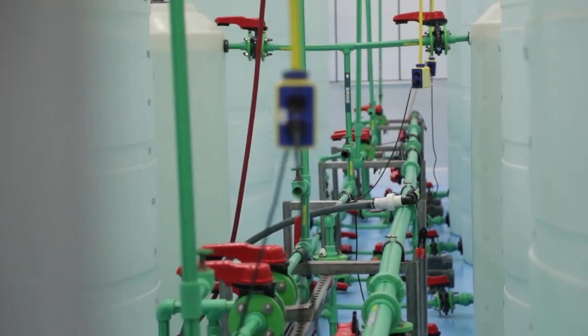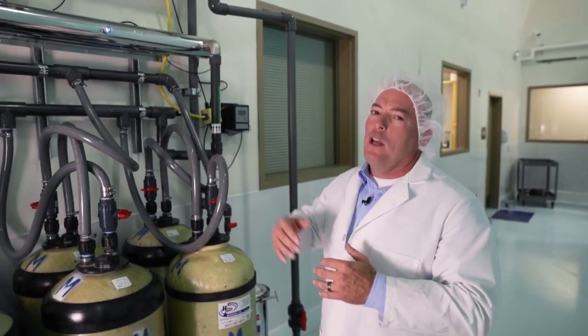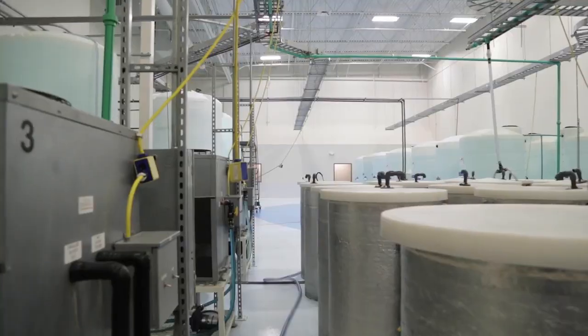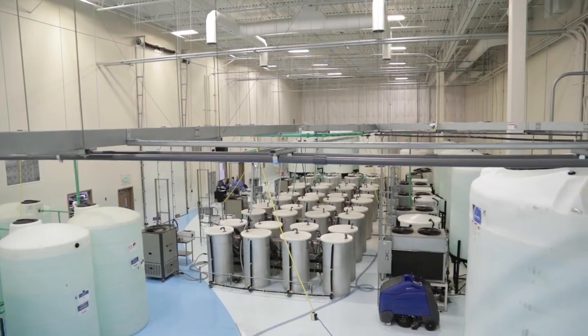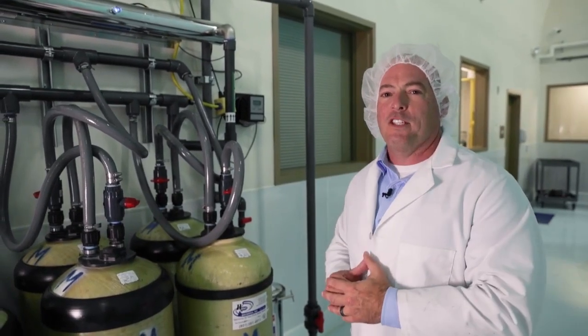Our next stage of filtration is deionization. This is our deionization unit — we take the total dissolved solids of the water down to less than one part per million. We also go to this last system up here: our UV lighting. This is our last stage of filtration before we start processing for ASEA. It will remove any trace bacteria or other impurities from the water before we begin our next step.